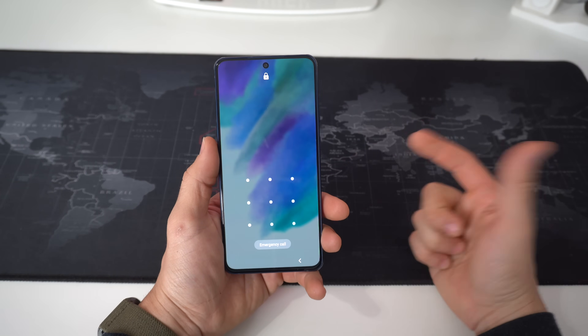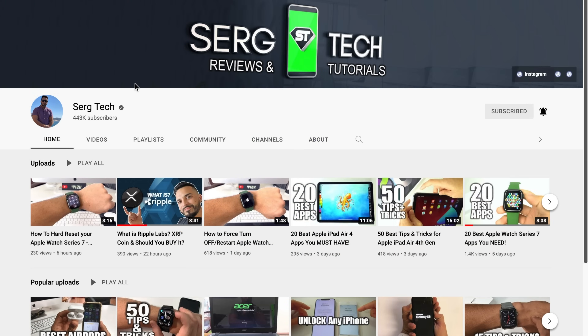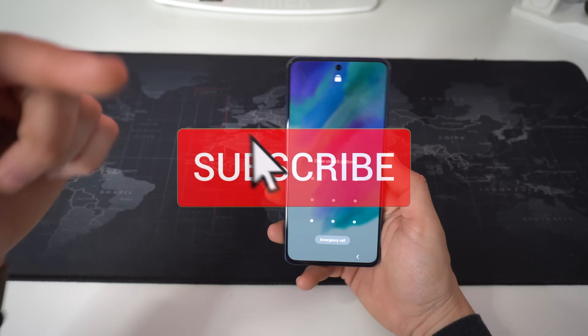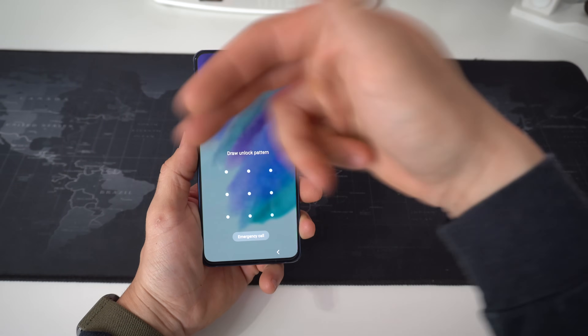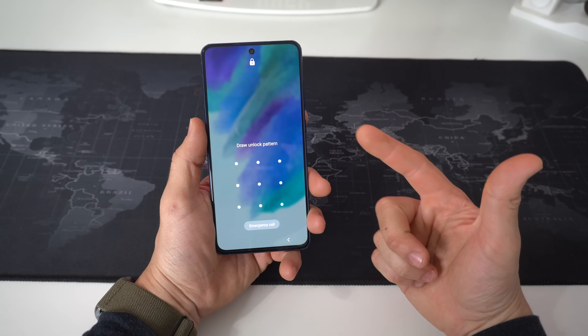What's up everyone, Sergio here, welcome back to Surge Tech. Our mission here is to help you get the most out of your tech through reviews and tutorials, so if that's something you're interested in make sure to subscribe and hit the bell so you get notified whenever I release a new video. There are useful links down below in the description, so check that out — and without further ado, let's jump right in.